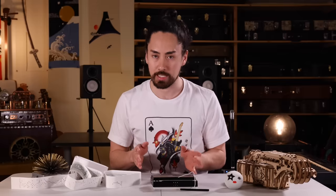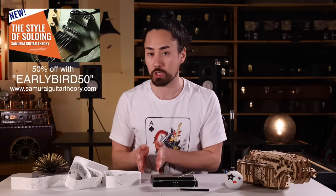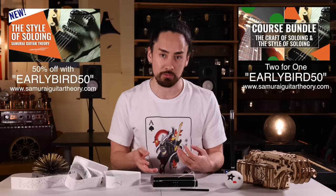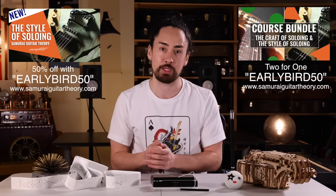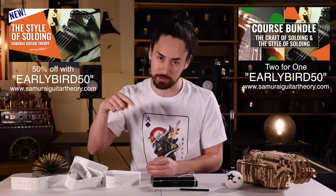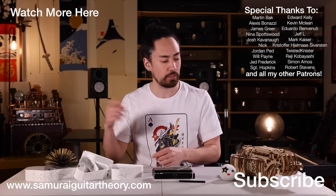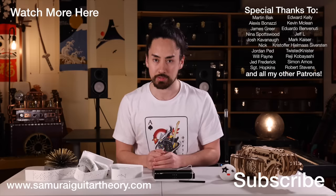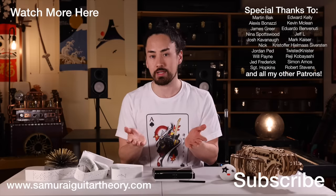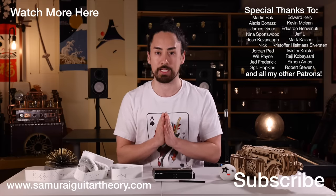And remember, my new course, The Stylus Soloing, is now out and for a bit longer it's 50% off with promo code EARLYBIRD50. Or you can get it bundled together with my other soloing course, two for the price of one, with that same promo code. You can find more information at SamuraiGuitarTheory.com — I'll also put up links in the description. Thank you all for watching. If you want to get caught up in this series, you can hit that link up there. If you're new here, hit that subscribe button, ring that bell, and stay tuned for a wide range of musical content. Until next time, look after yourselves, look after each other, look after the planet. I'm SamuraiGuitarist, and I'll see you again soon.